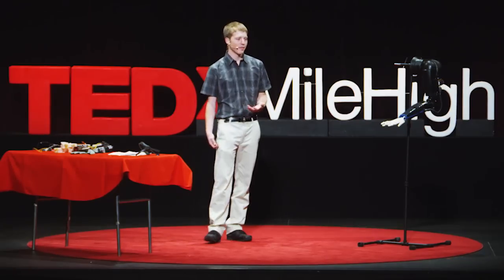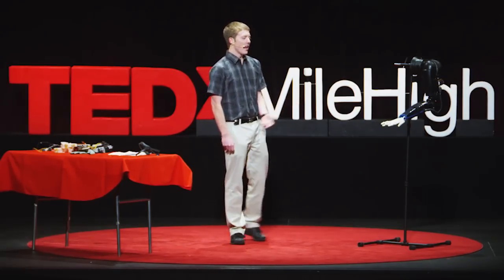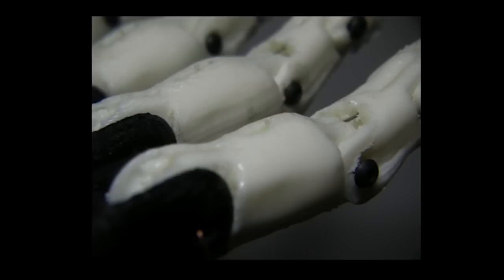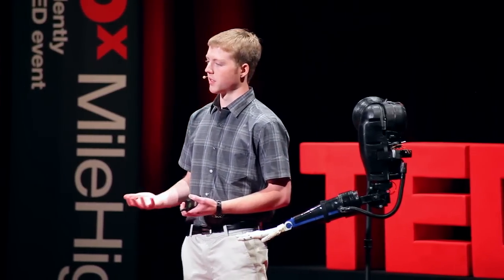With prosthetics, there's an appearance issue. Some people might want a really cool-looking futuristic robotic arm, while others want something that looks and feels just like a human arm — skin-wise and everything. 3D printing has allowed me to create really organic-looking objects — fingers, the whole basic shape. That makes it easy to put silicone skin around it, which also decreases cost because it requires less silicone and makes it look more human-like.